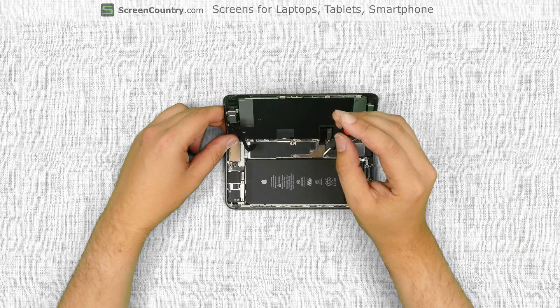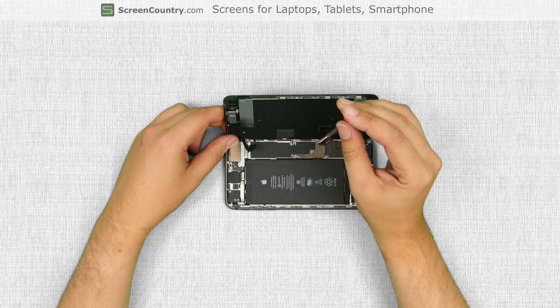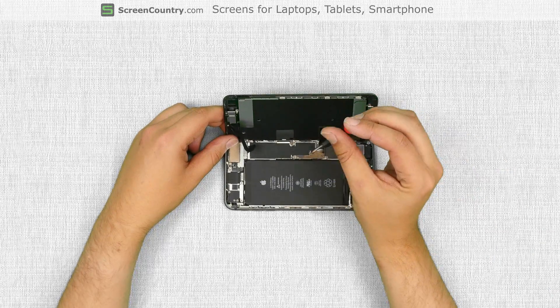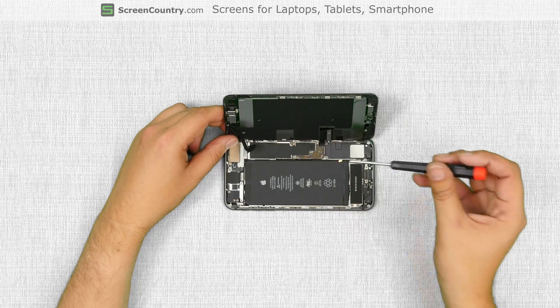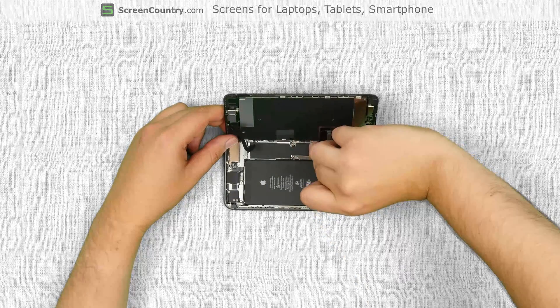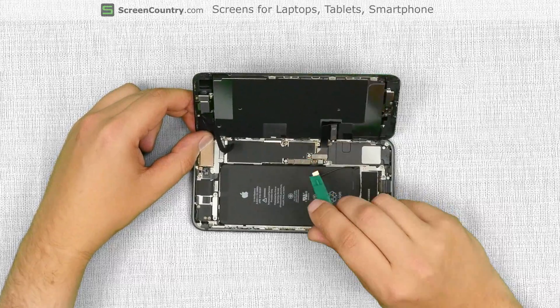Next step is to remove the metal shield that secures the battery connector and two front assembly connectors. The shield is held in place with four phillips screws. Most screws in the iPhone are different sizes so you need to keep in mind the position of each screw. Using a phillips screwdriver, remove four screws and remove the metal shield. Using a plastic pick, disconnect the battery.